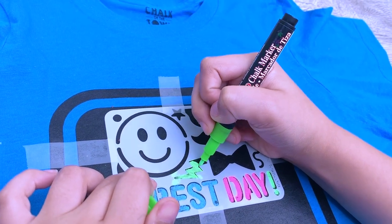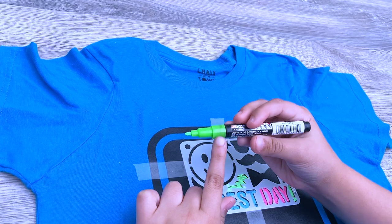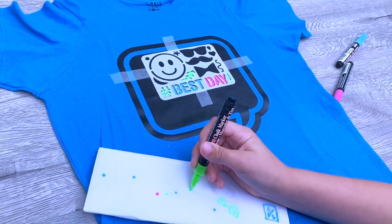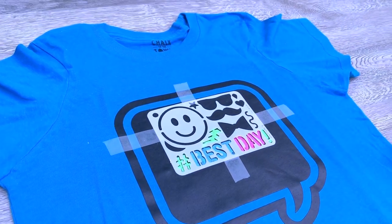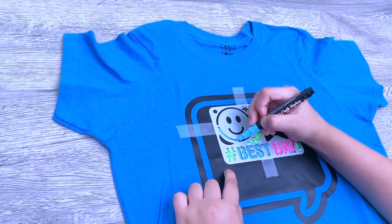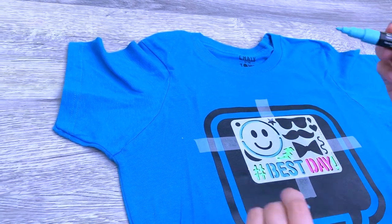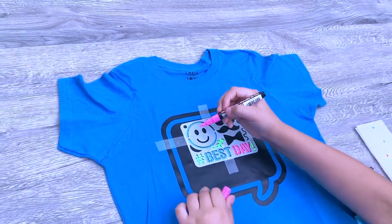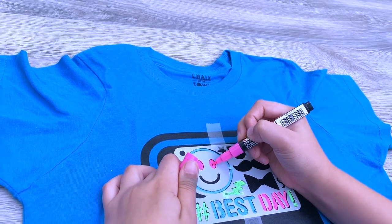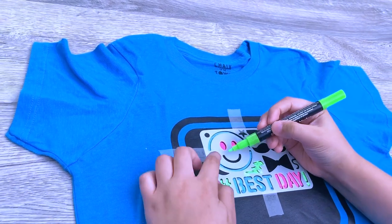Over here you can see how much ink the marker has — it's kind of a moving ink. If it has a little too much ink, just get a napkin or scrap piece of paper and hold it so the ink flows out a little, so you don't have too much when you're drawing and it won't flow outside your lines. Now we can do a smiley face — just like that. We're putting the smiley face outline in, then taking our pink to do the eyes. Hold it down a little bit more and color it in.